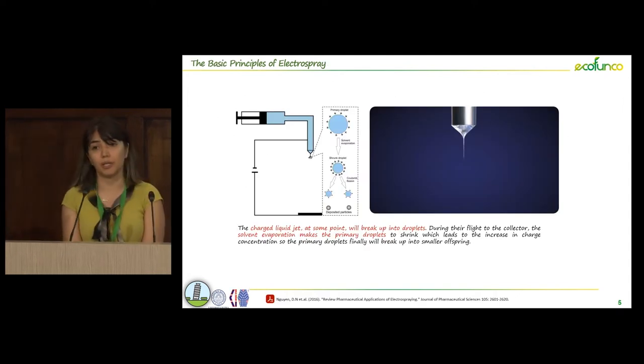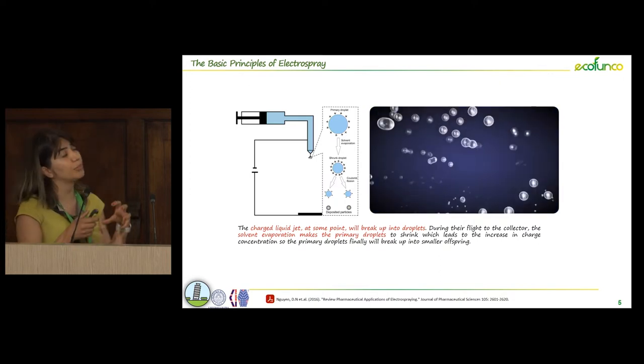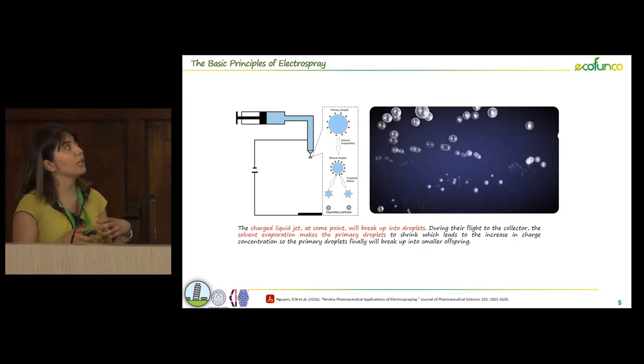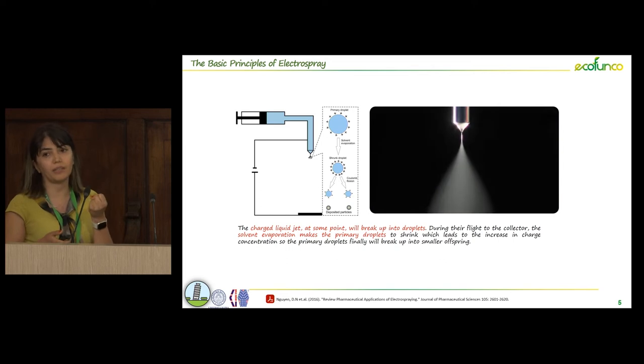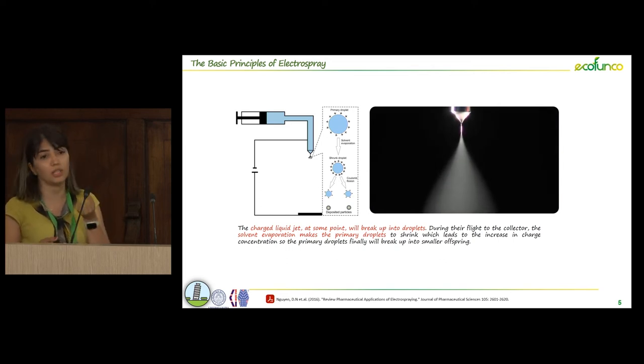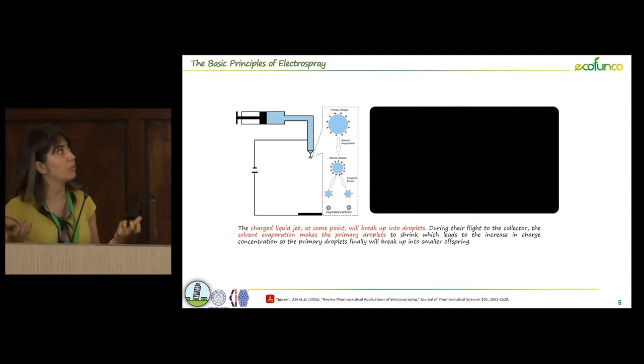In electrospray we have the same principle, but when the jet forms, the charged liquid jet at some point will break up into droplets, and by solvent evaporation these droplets shrink. We have a lot of charge on these shrinking droplets, which makes them break up into smaller ones, and at the end we have particles in the nano range.